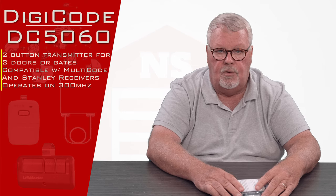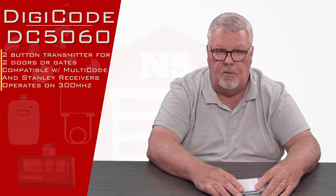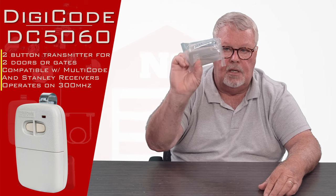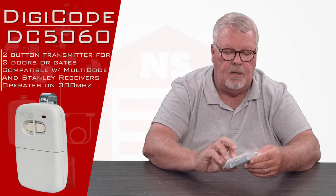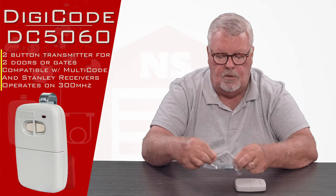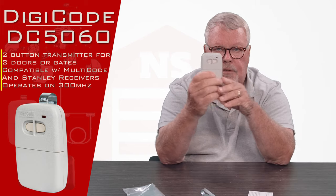The transmitter we're going to talk about today has two buttons on it, so it will operate two different devices. When you get it, it's going to come in a nice little plastic bag. We'll open this up and take a look at what's in here. There's the remote — as you can see, it's got two buttons.